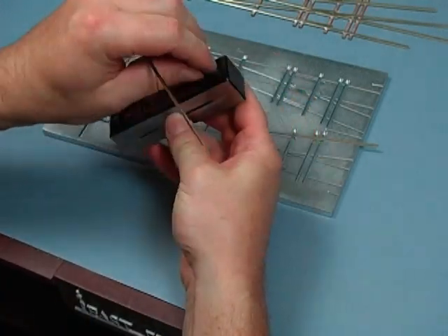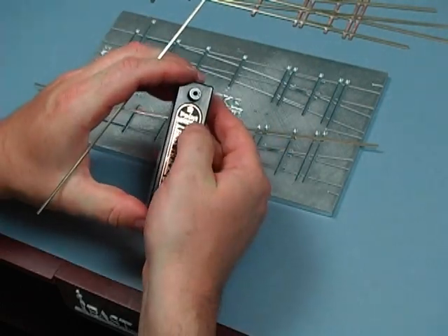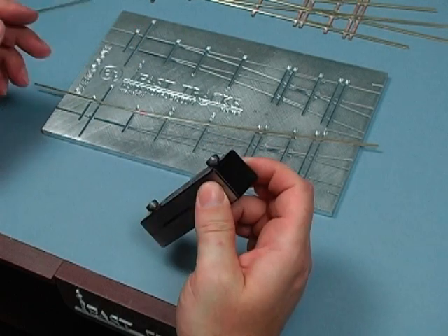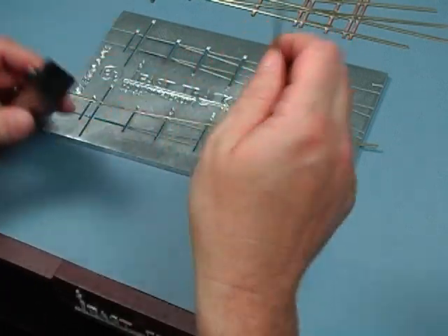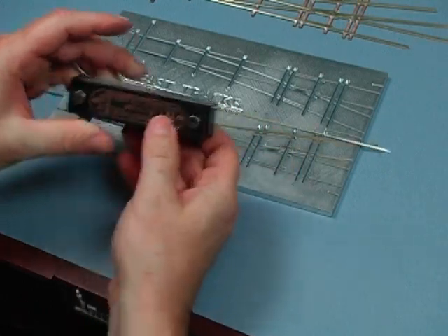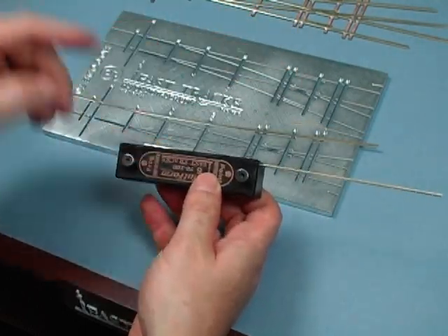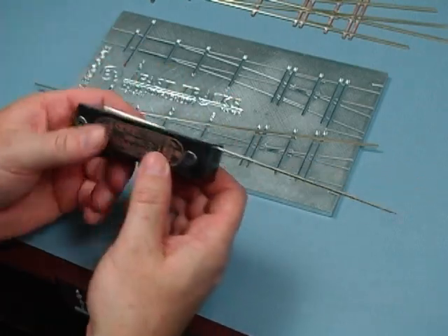So we're going to do switch points. We're going to put the rail into the tool and mark the point. This will do left and right hand switch points — we need a left and right hand for each turnout. So we want to do the left switch point. This slides into the tool like that. I'm going to be filing off this side of the rail, so it's going to leave a taper on the point. That's the correct side for doing this stock rail.